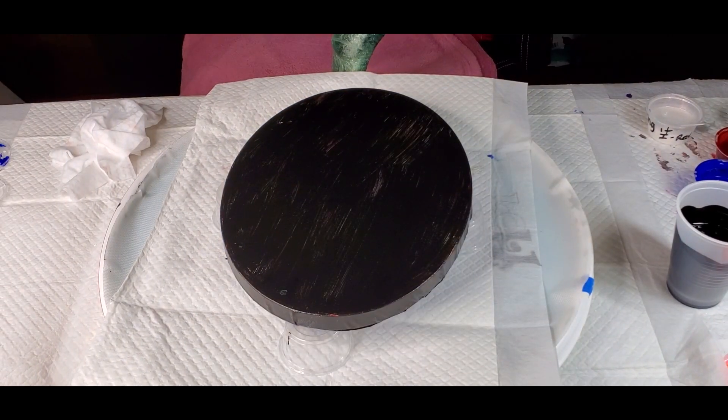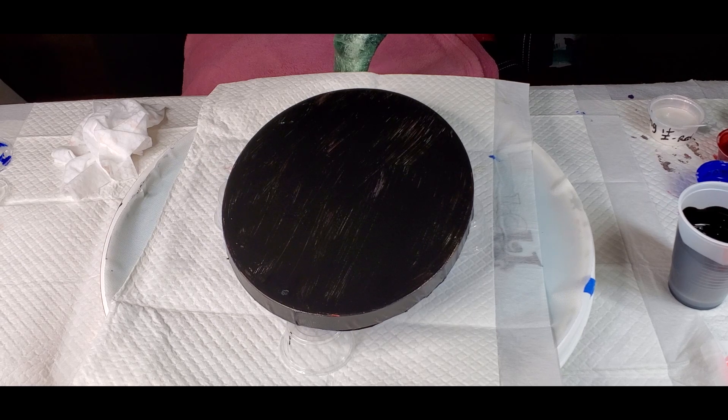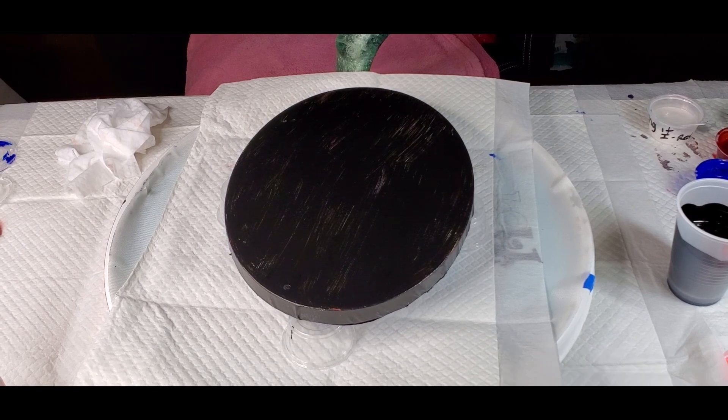Hi guys, it's Lisa. I am going to do a quick pour with some primary elements.